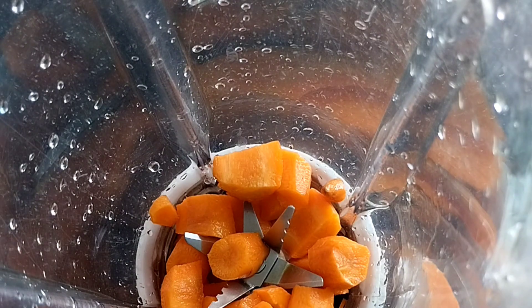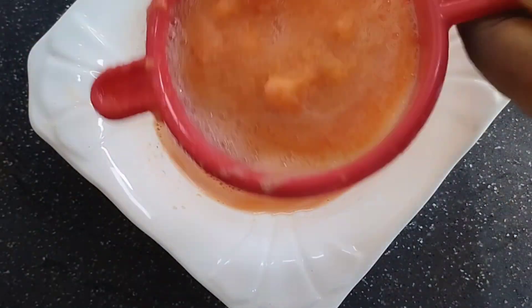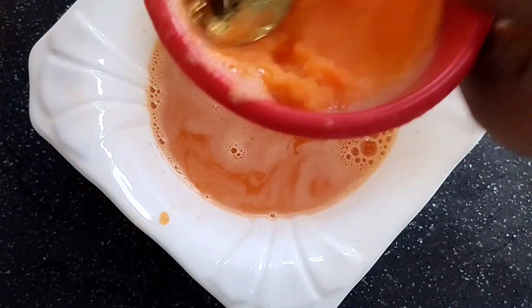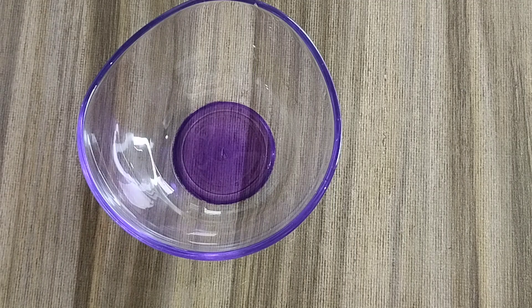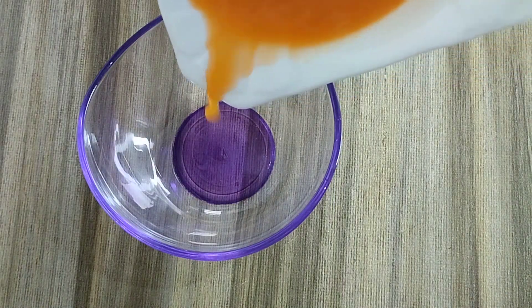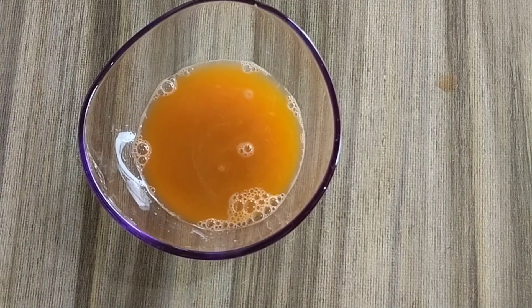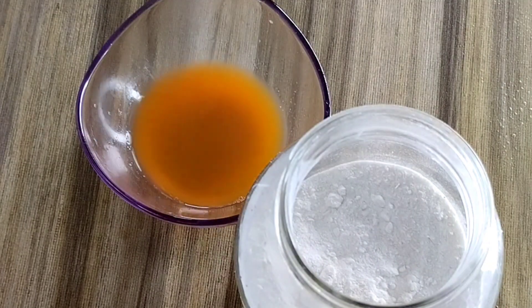You can actually decide to grate your carrot to extract the juice — that is also possible. When you are done grating or blending, transfer into a strainer and use your spoon to press out the juice. This is our carrot juice — this juice is very powerful.